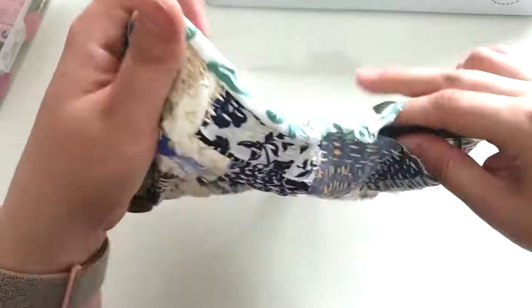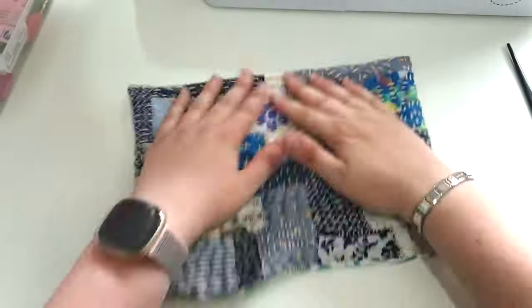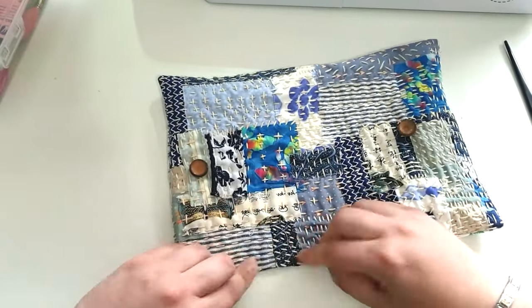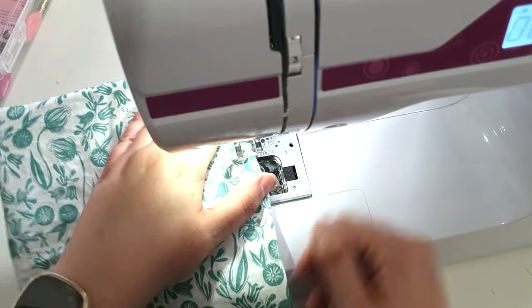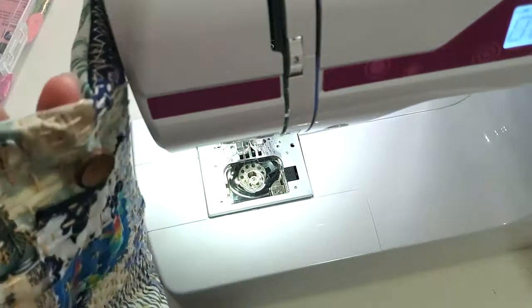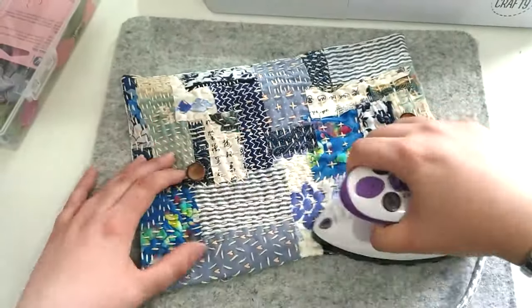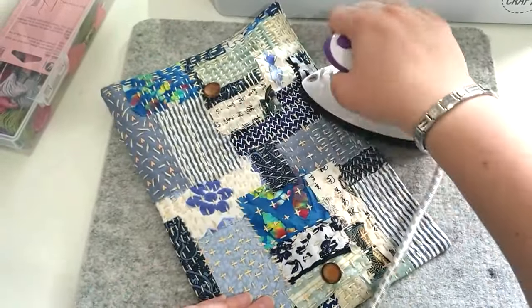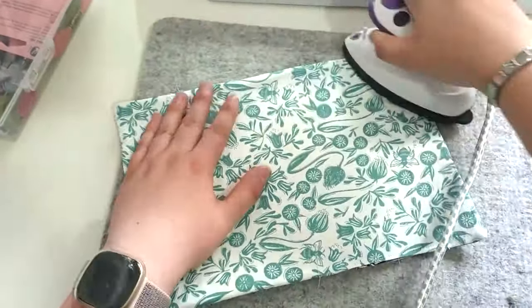I poke all the corners through with the hair comb, then go in to sew the opening closed — again you can do this by hand, but I did it by machine. You couldn't even see the stitching because the project is quite busy. Then I just give everything a good press, because everything looks so much better once it's been ironed down. You can see a little bit more of the stitching detail, and the backing goes nicely.